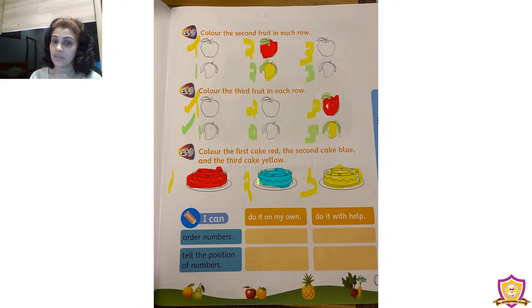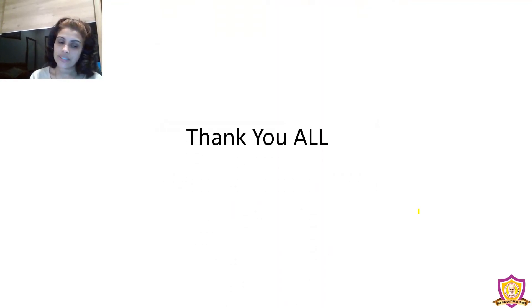Now we know the first position, the second position, and the third position. Thank you, all of you take care.